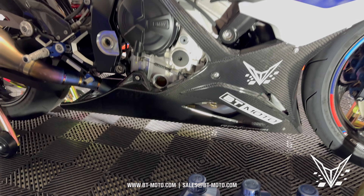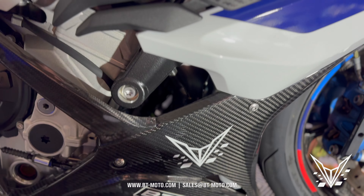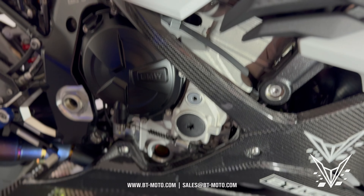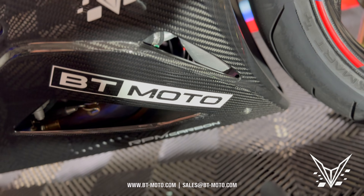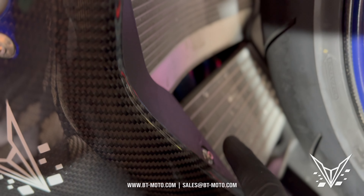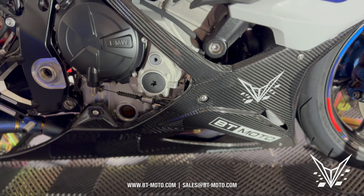Let's get started. First thing we've got to do is pull off some T25 — those are Torx bolts. There's one hiding in there, there's one over here, there's ones down here, there's ones under the fairing, and then there's a couple right here and up in here. Just remove all those on both sides and the whole belly pan comes off.